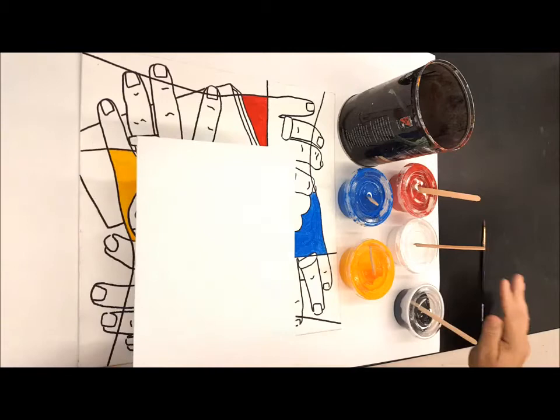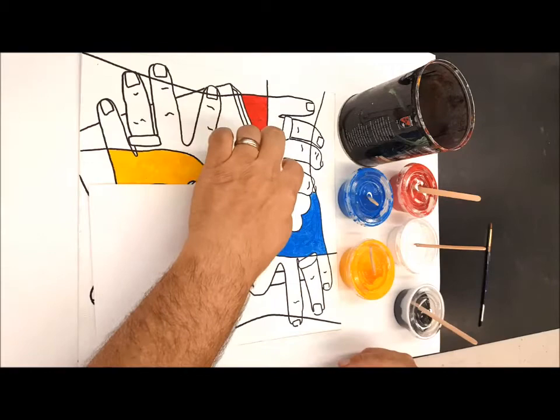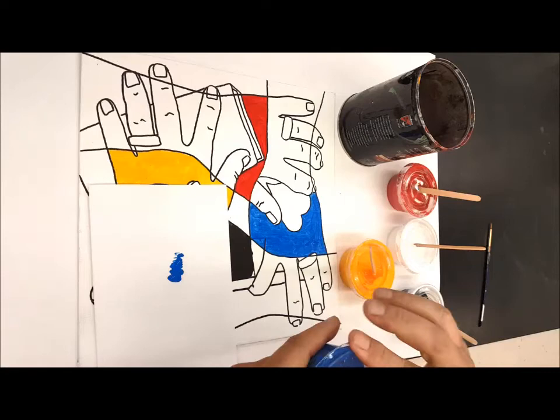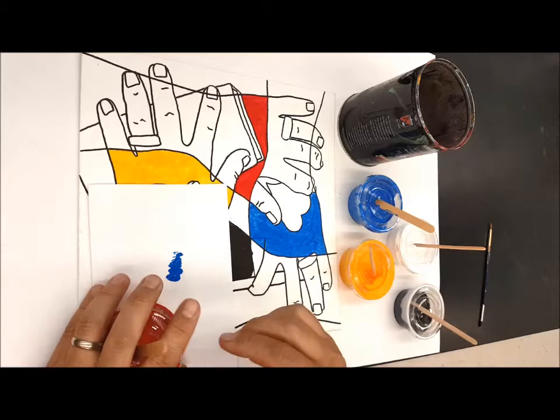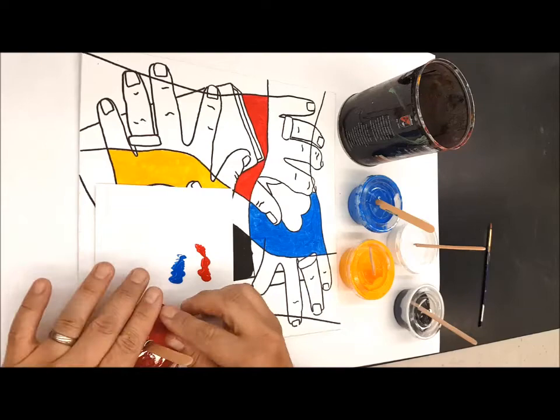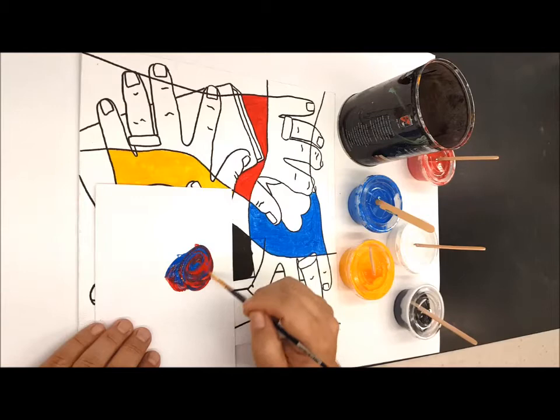We talked about using a scrap of paper — just copy paper folded in half — and I want to put blue and red in there. I'm going to open my paint and dab a little on there. Don't want to use too much; you can always add more later. I'll go ahead and add my red, dab a little bit on there. Then I can mix them right on the paper. That gives me my purple color.